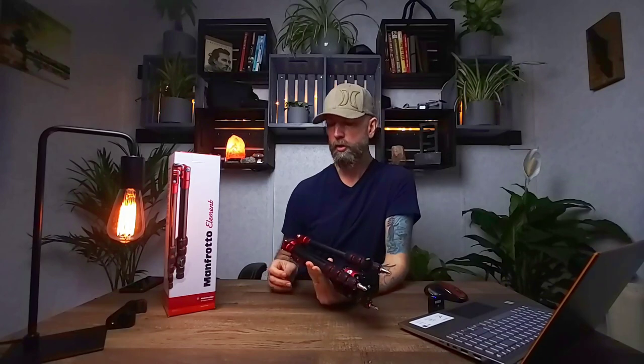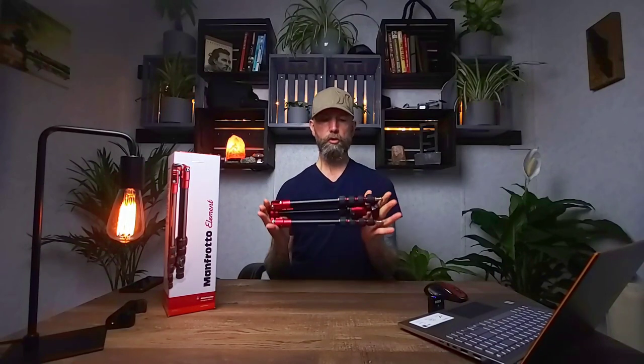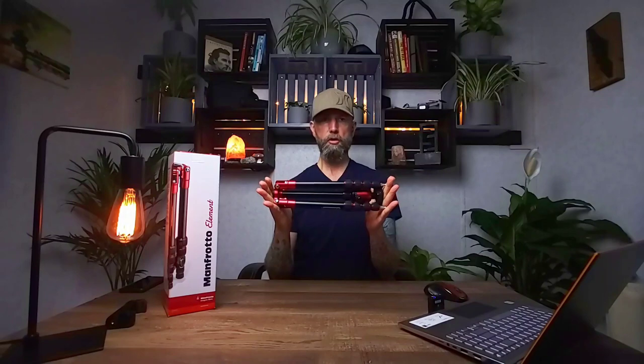I found this one on Amazon and I'm quite happy with it. I want to go over some of the key features and why I think it's probably going to be the best for the serious mobile photographer. Number one: it's only 12 and a half inches long, which makes this super compact.